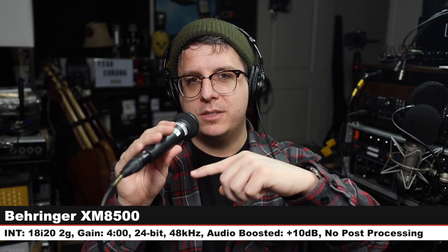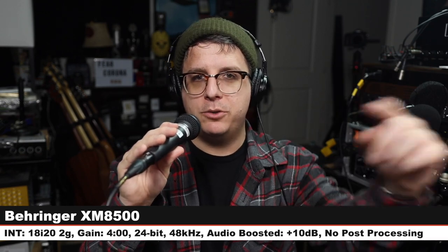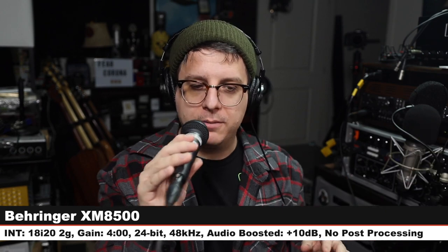Here is how the Behringer XM8500 sounds in comparison to the Shure SV100. We are back on the SV100 again. Let your ears get acclimated to the sound of this microphone, and let's jump to the next one.